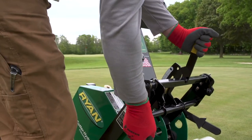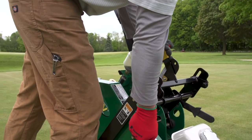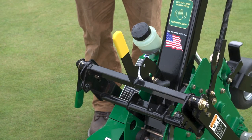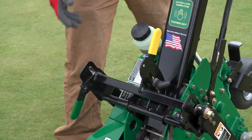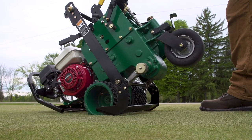Finally, adjust the blade depth control lever to your desired cutting depth. The blade depth control lever is located in the center of the unit and has a yellow handle. Lock the blade depth in place by tightening the blade depth control locking lever, which has a green handle and is located on the right side of the unit.